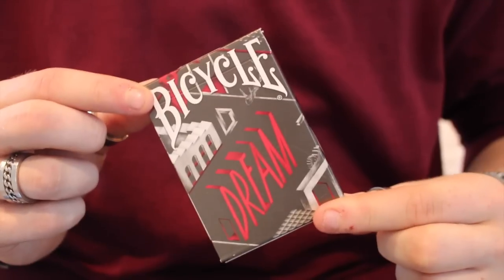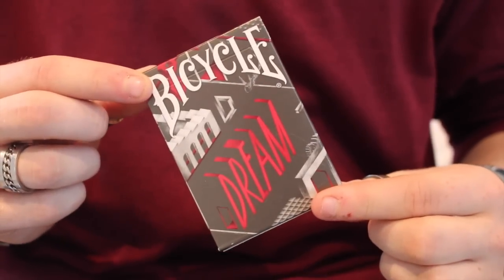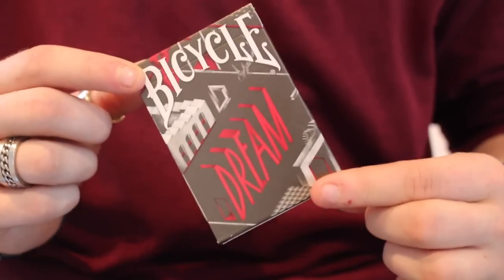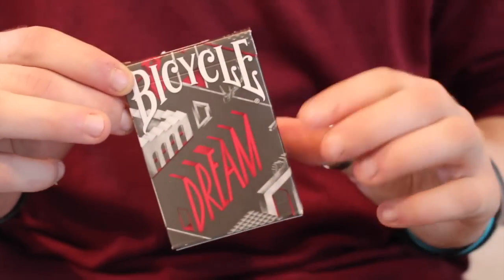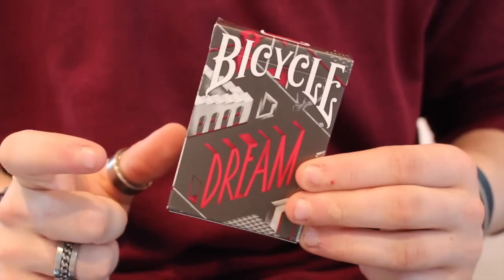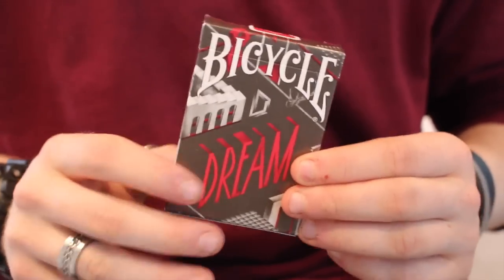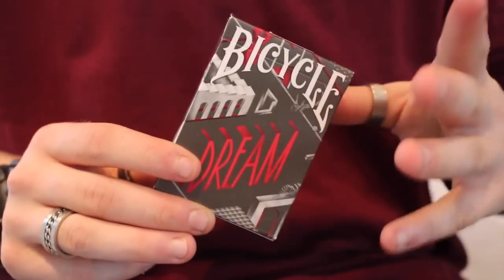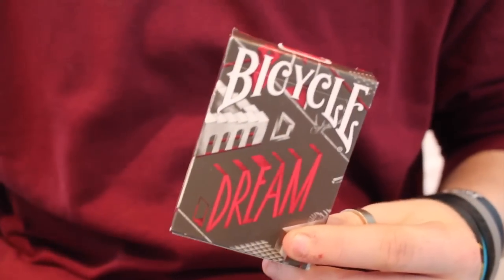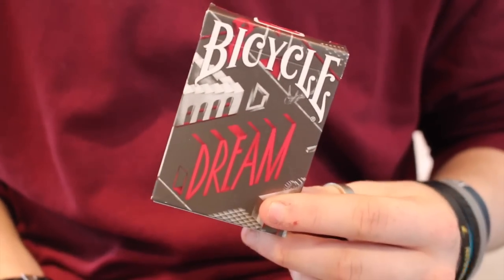Hey guys, welcome back — it's The Cardist, and in today's deck review I'm reviewing the Bicycle Dream Deck in silver. There's also a gold edition that I have reviewed. They are brought out by Card Experiment, a very cool little company — I always review for them because they've got some amazing decks and they've always exceeded my expectations.